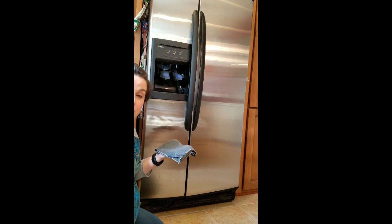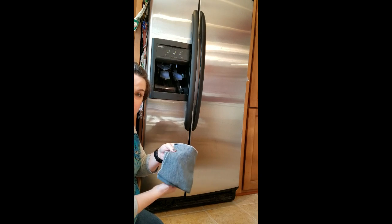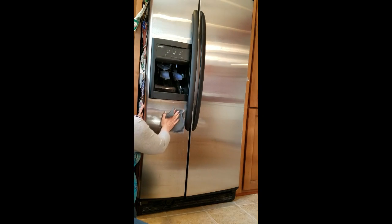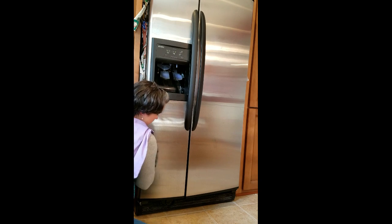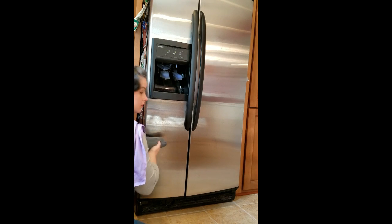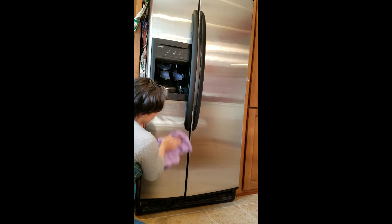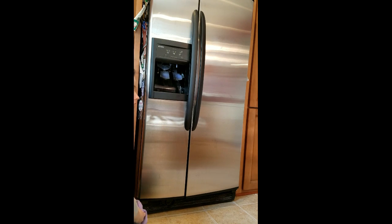First I'm just going to do the damp Envirocloth and windowcloth and see where we go. If we need more, I'll show you what to do after that. Fold it in quarters as usual and get the windowcloth handy. All you do is just wipe it down super quick. It doesn't matter if you go with the grain or against the grain — just wipe it down and dry it off.